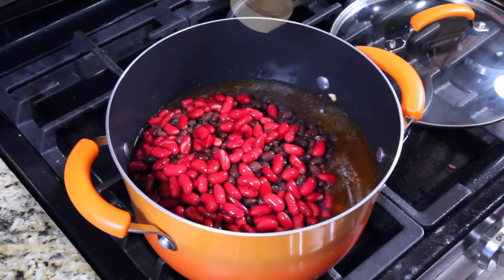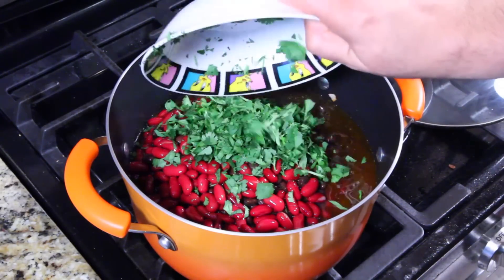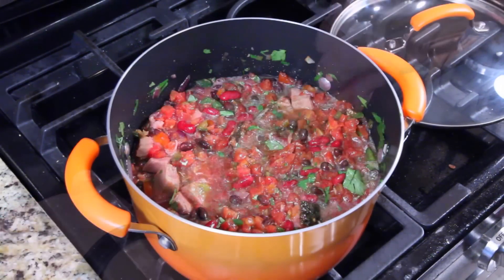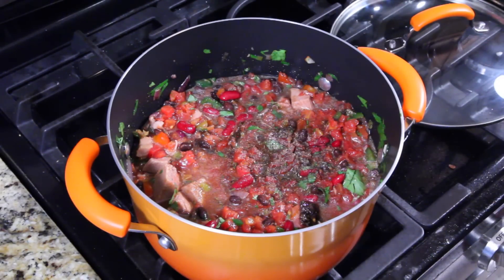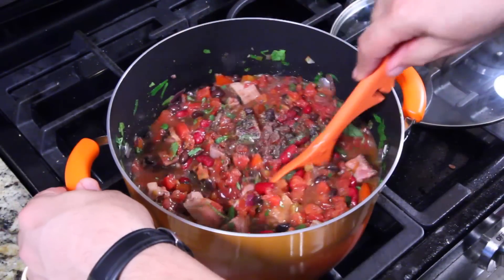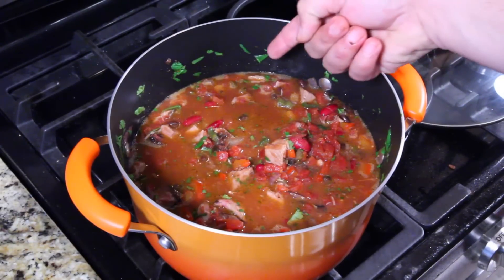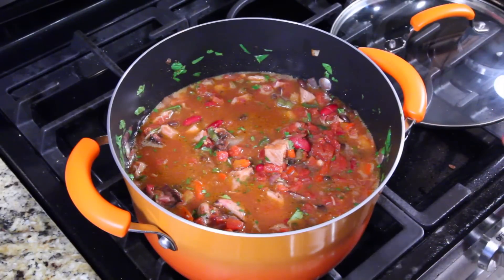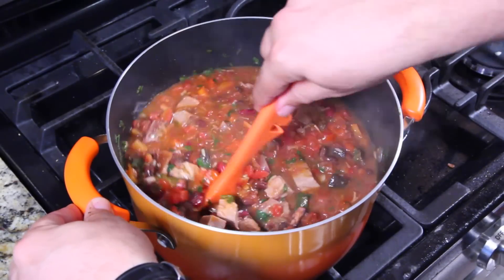Add a little bit of honey and the cilantro. Mix it to incorporate everything. Then give it a good heavy dose of black pepper and salt — always to your liking. Mix it all up again to incorporate the salt and pepper. Now you see those little bubbles breaking along the perimeter — that's a simmer. Turn it down to medium to medium-low depending on your stove.